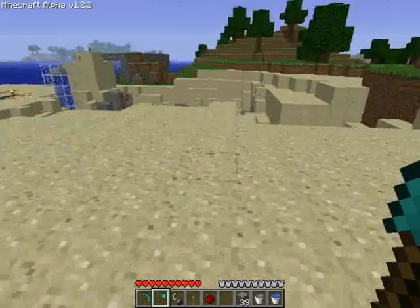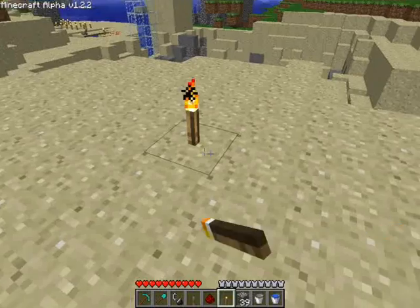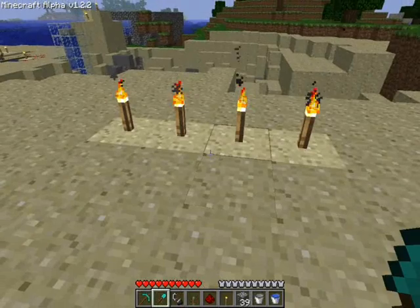What's up guys, Celestia here. Just putting a quick video up before it gets dark. I like a torch down so I can see what's happening. I'm going to show you how to do that tap thing.